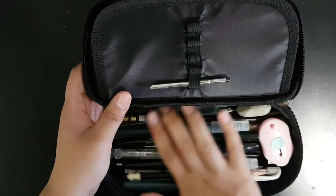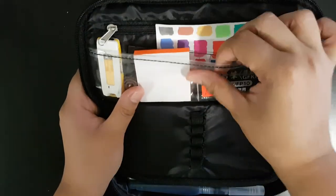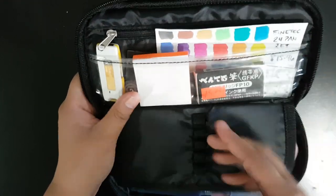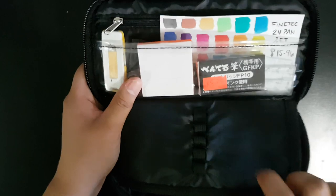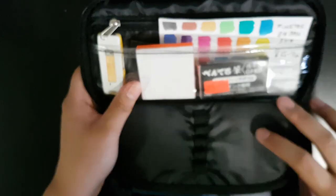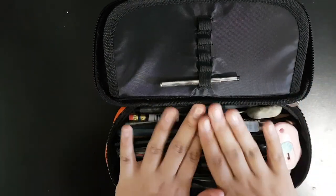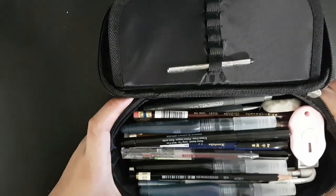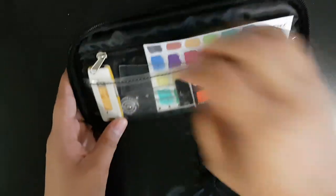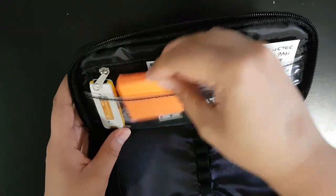It's kind of filled right now, that's not how it usually is. At the top there's a clear case for what I store in it, then there's a middle section that's tough with garter things to hold pens or pencils, and it also has that in the back, and then the biggest compartment which can hold so much stuff.